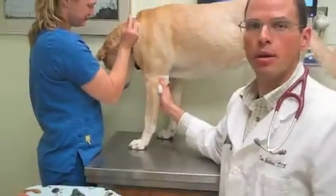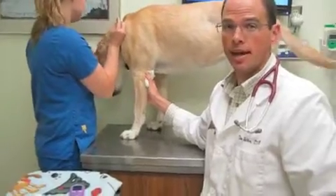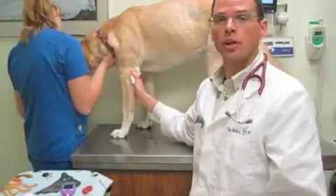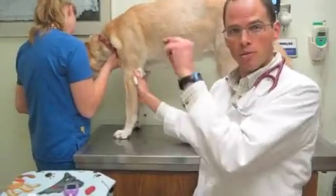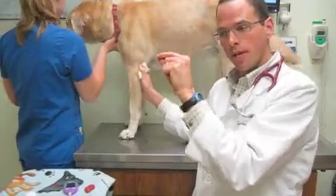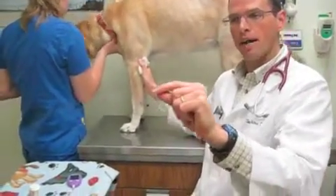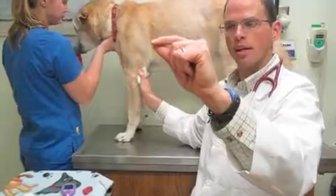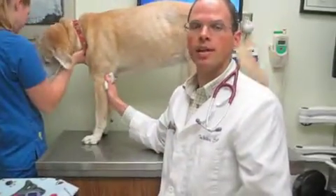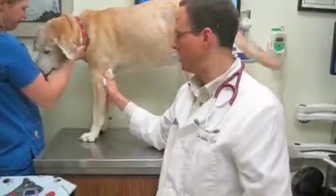Your veterinarian may have you do this twice a day at meal time, and occasionally will have you do a curve over 12 hours — where you take a level in the morning when you feed, you give insulin, the blood sugar will come down through the day, and come back up when you're ready to feed 12 hours later. Taking a sample every two hours will allow your veterinarian to see how well your pet is regulated.